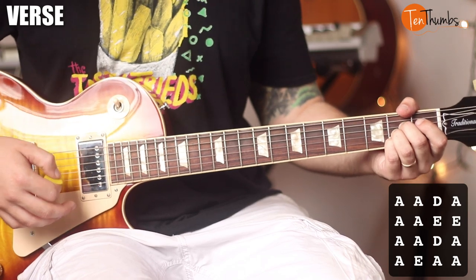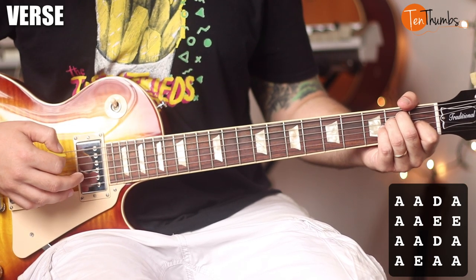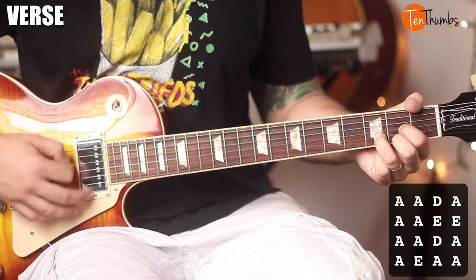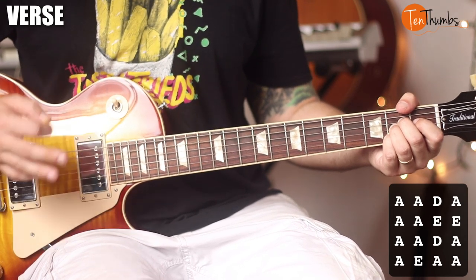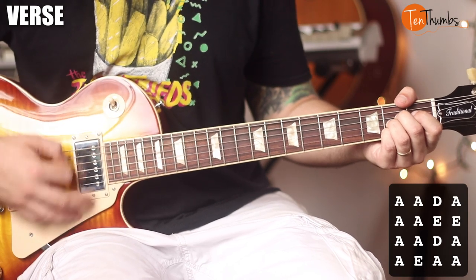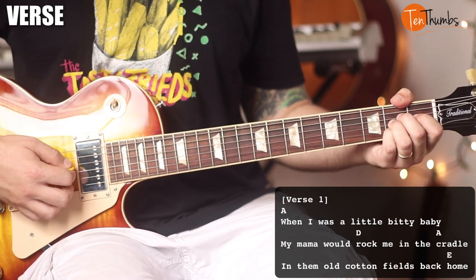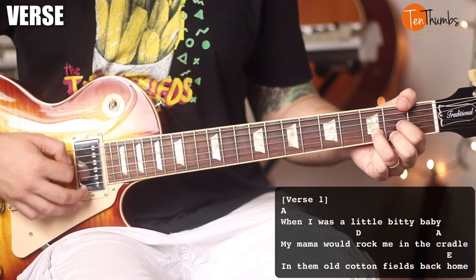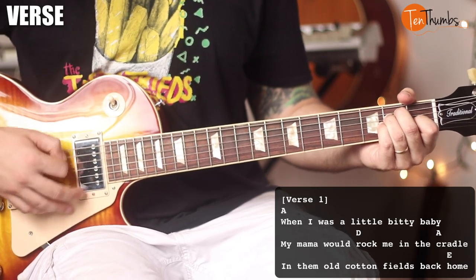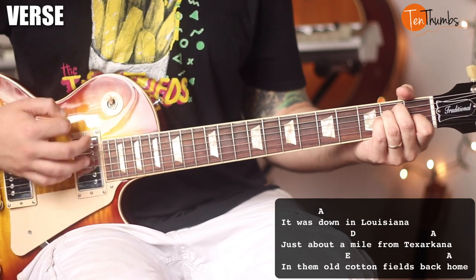From there we're going to do two strum patterns on the A and two on the E. The next part will be two strum patterns on the A, one on the D, and one on the A. Those first two strum patterns will be acapella, but that is the harmony: 'When I was a little itty bitty baby, mama used to rock me in the cradle, in the cotton fields back home. It was down in Louisiana, just about a mile from Texarkana, in the cotton fields back home.'